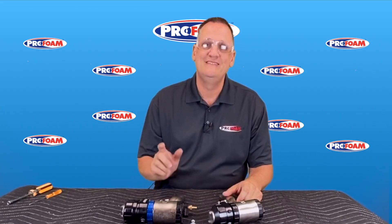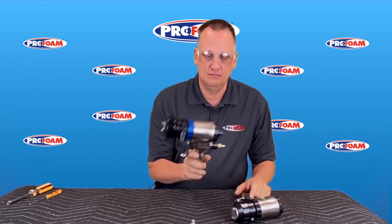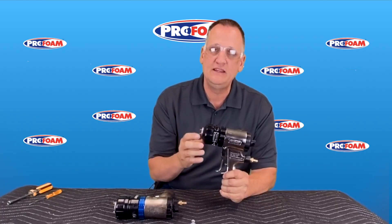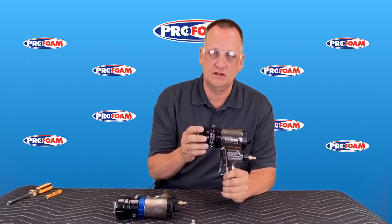I'm Ken Anders with ProFoam. In this video I'm going to go over the differences between the Fusion Air Purge gun from Graco and the Fusion ProConnect gun from Graco. Now this gun has been around for a lot of years. It's a reliable gun as long as it's cleaned properly and shut down properly — you're really going to get good performance out of this gun.